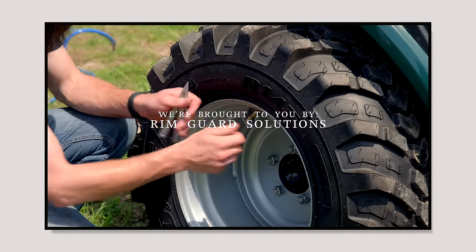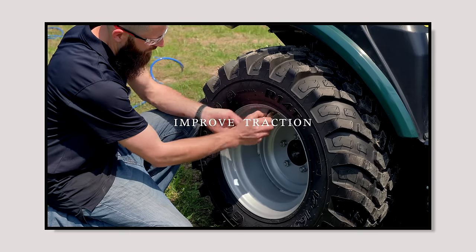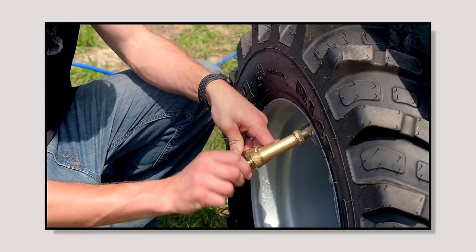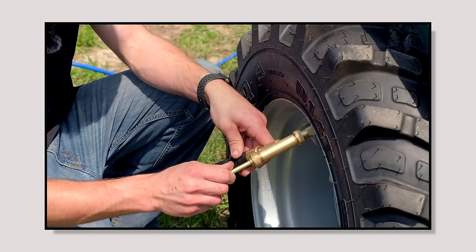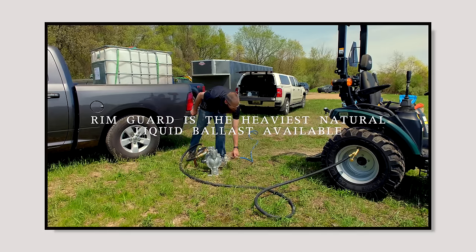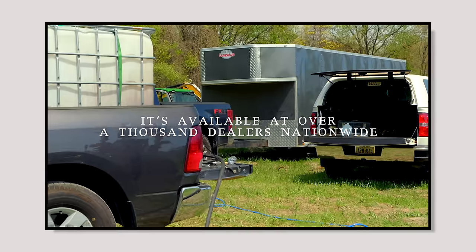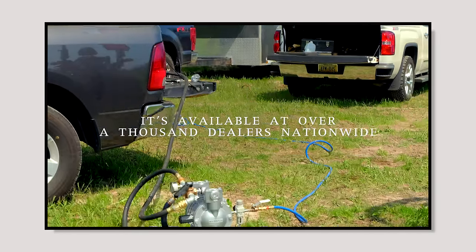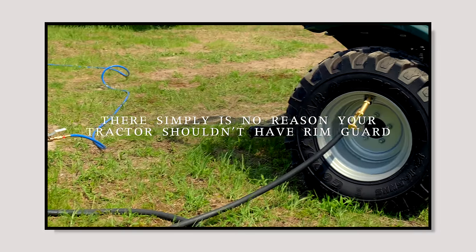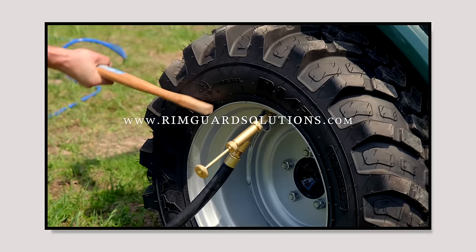We're proud to be sponsored by RimGuard Solutions, a liquid ballast weight that goes right inside your tires — completely hidden. We're big on safety on this channel; these tractors are just too light and tippy right out of the factory. Not only does it help with safety by keeping those rear tires planted, it also helps with loader efficiency and traction. RimGuard is the heaviest all-natural liquid ballast on the market, won't corrode rims like calcium chloride, won't freeze, and is available at over a thousand dealers. Find a dealer at RimGuardSolutions.com.